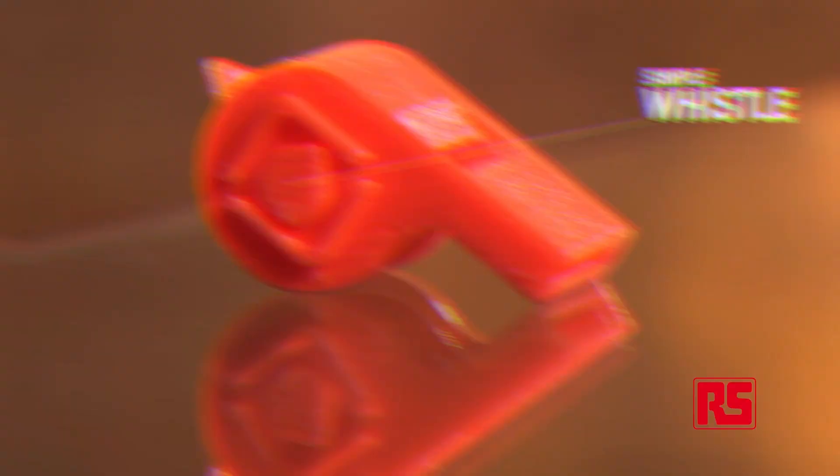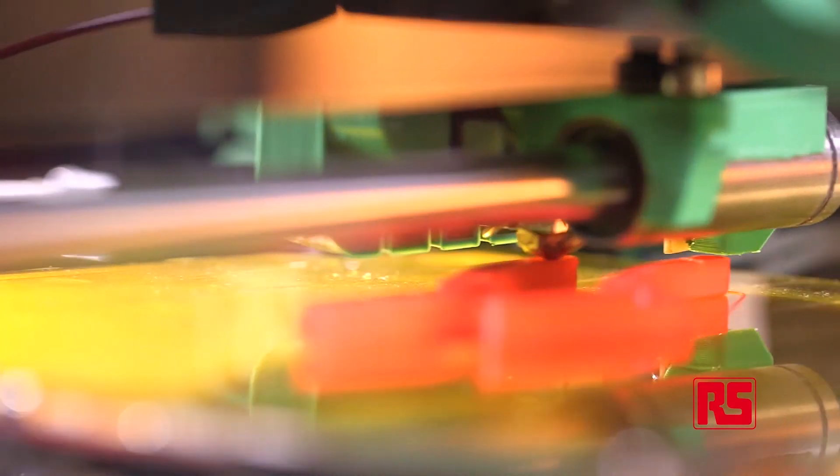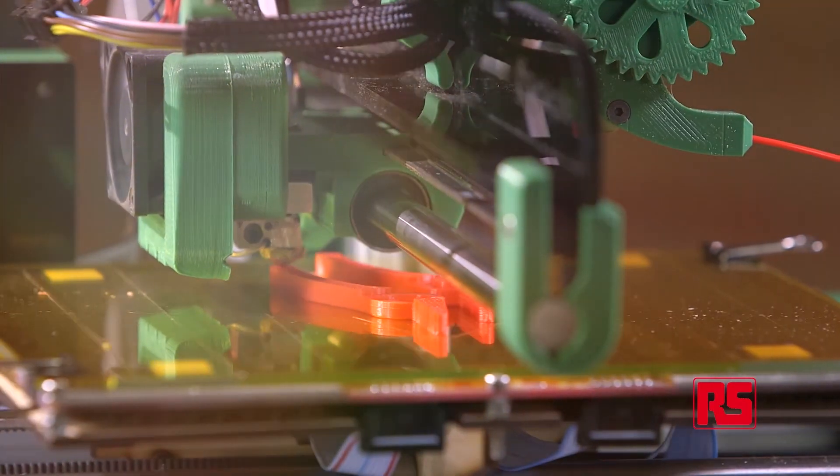Today on the Ormerod 3D printer, we've printed a couple of objects to illustrate its capabilities. One of which is just a simple whistle, which illustrates some quite good features of the technology — you can print complex parts with voids, and in fact you can even print the pea inside the whistle.